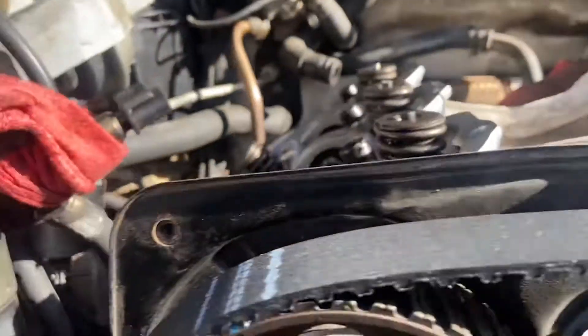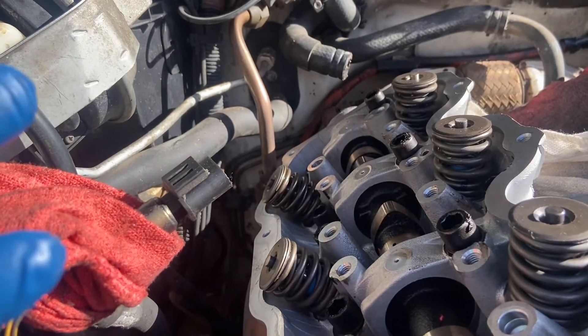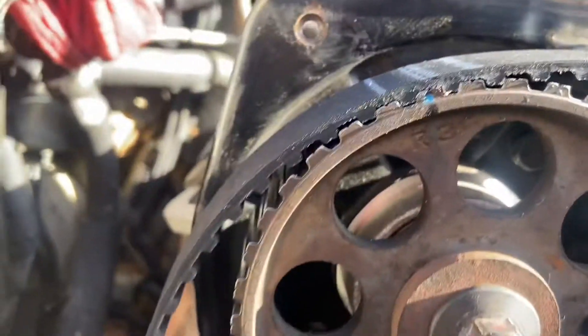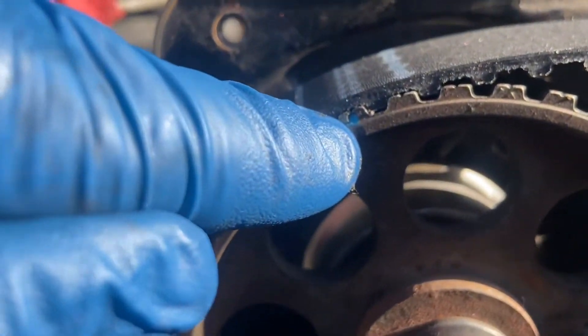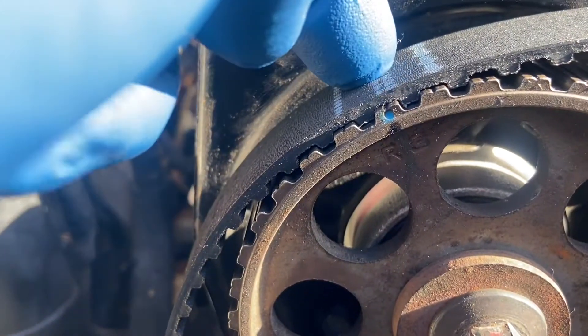On the right side, we have removed the rocker arm assembly so that we make sure we don't bend valves. So on that sprocket, the mark is here and the mark is here. Make sure they're lined up and make sure the lines are lined up on the timing belt.